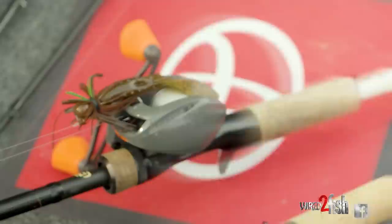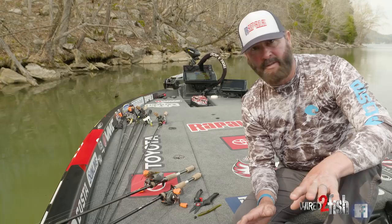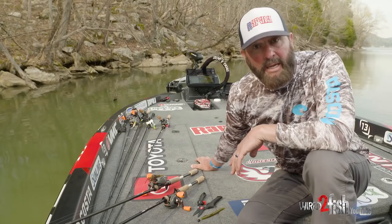That right there is 18-pound line, 7'6" medium heavy 13-rod, with the same exact reel — 6.8 to 1. These baits are simple and proven, don't overthink it.